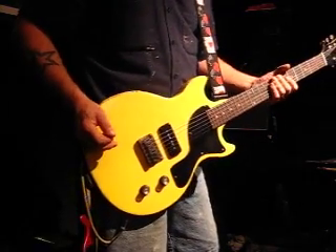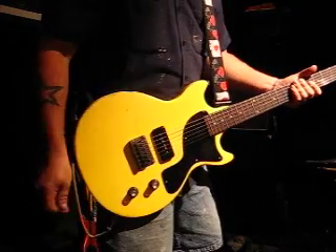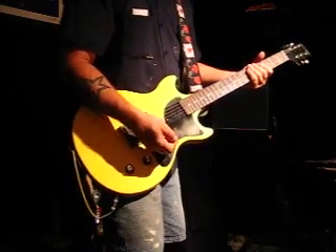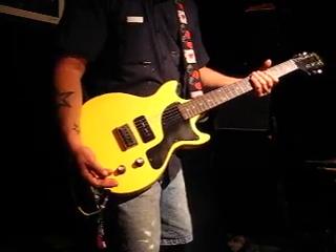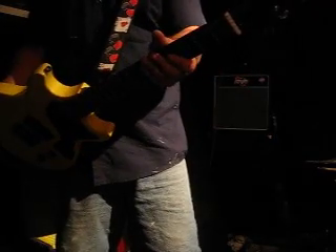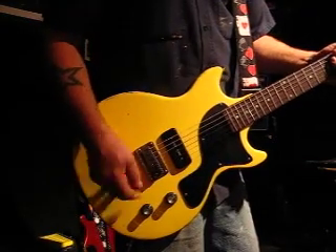Today's guitar is a recently completed relic Les Paul Jr. Dual Cutaway Custom. She's relic'd on the body, on the back of the neck, on the hardware. I wanted this guitar to look like it had been on the road for 40-plus years, dragged behind the crazy Detroit rockers and early punk rock pioneers.